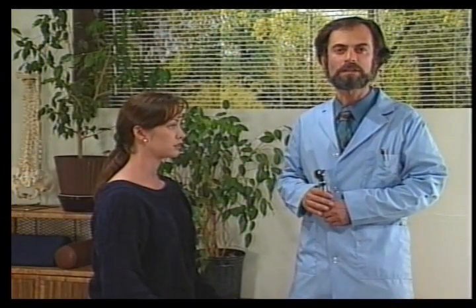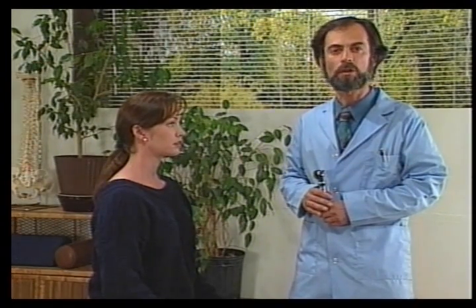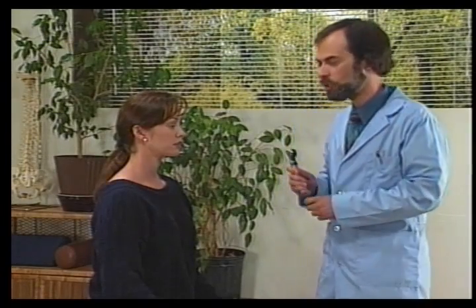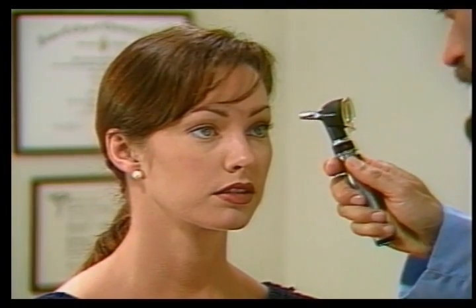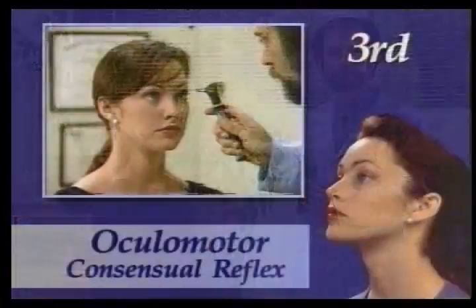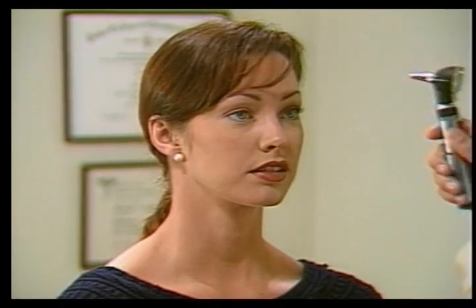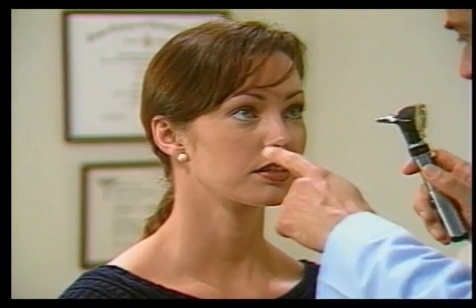The third cranial nerve is the oculomotor nerve. The first test we'll be doing is the pupillary light reflex. For this we shine a light into one eye and check for constriction. If the constriction isn't even, that may indicate functional hypohydrenia. The second test is the consensual reflex — we shine a light into one eye and look at the other one for constriction.